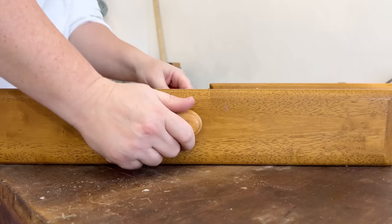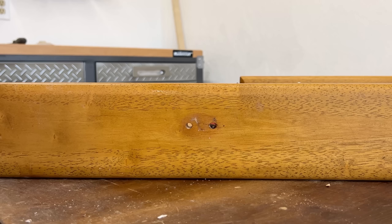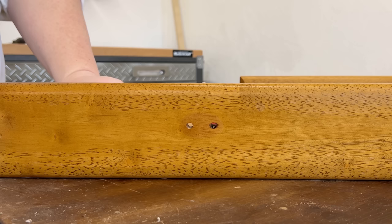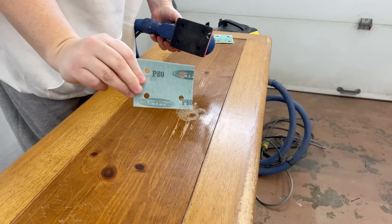The knobs on here are held on with two screws, and I think the size and shape of them is perfect for these drawers, so I'm going to keep them — but I do want to take them off so I can properly clean and paint underneath them. You would not believe how much gunk manages to get collected behind knobs and pulls. Once everything was nice and dry I started working on this swollen spot.